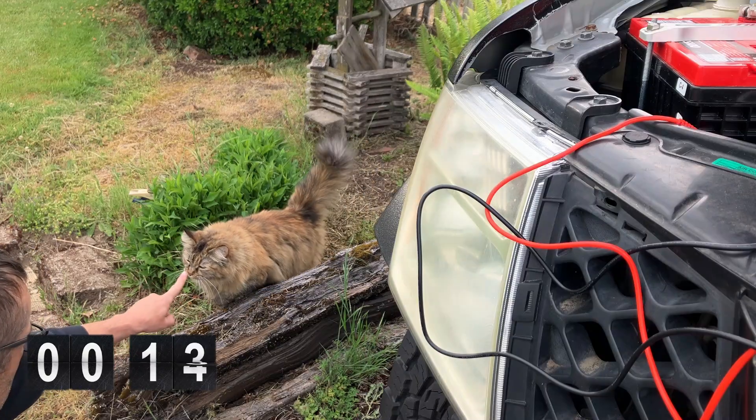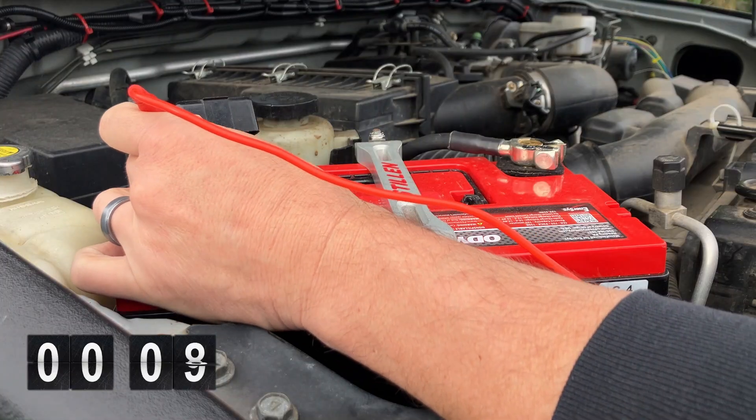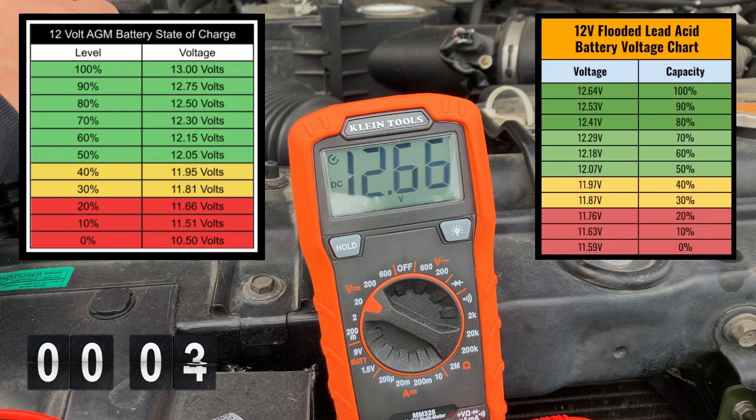Then take a second to pet your neighbor's cat when they come over to see what you're doing. Admittedly, this step is optional — you can skip it. With your test leads appropriately connected to both the ground and positive terminals on your battery, you should get an open circuit voltage reading.